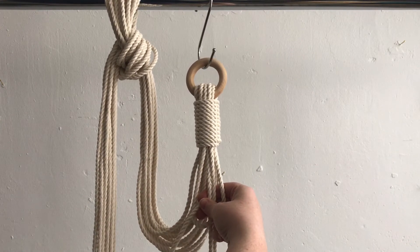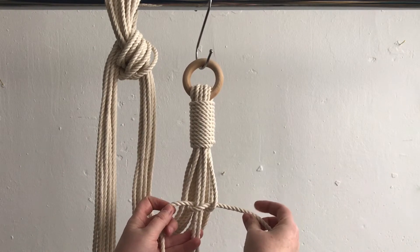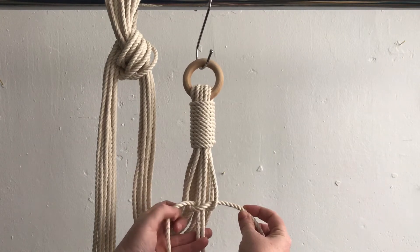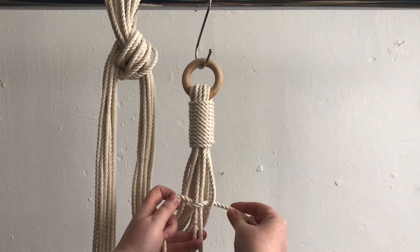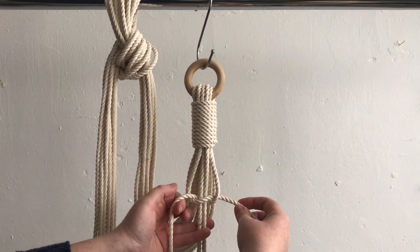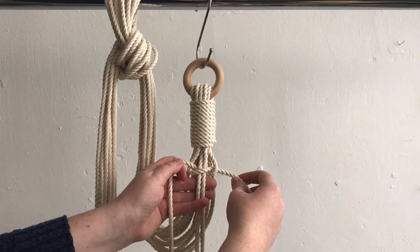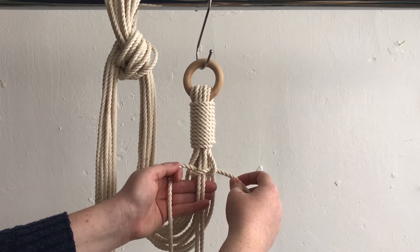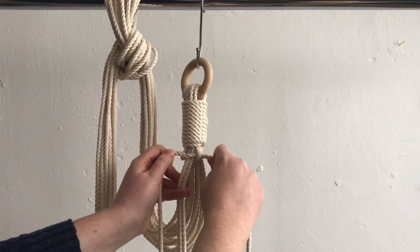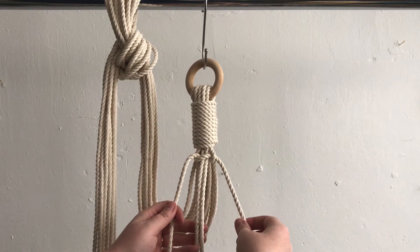Pull it through and then take each of your outer pieces with your thumb and point your finger on either side and go ahead and tighten this. You'll notice I'm holding down here — you actually don't have to do that until you get close to the top when you're really just tightening right here. It's good to hold these middle two while you pull out on either side, and then you'll continue to do that step.